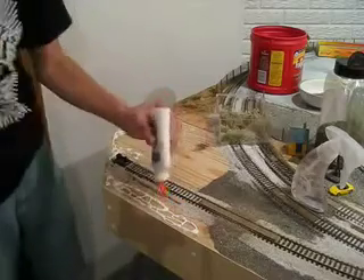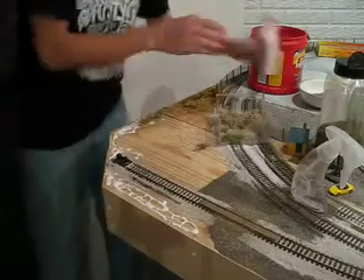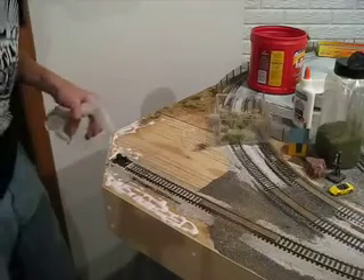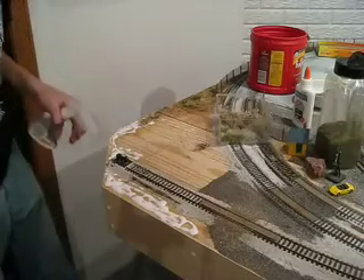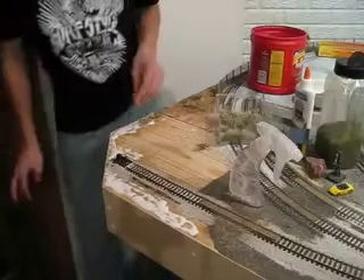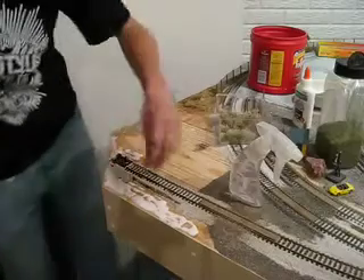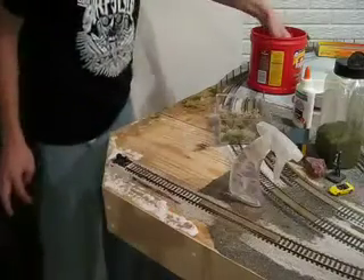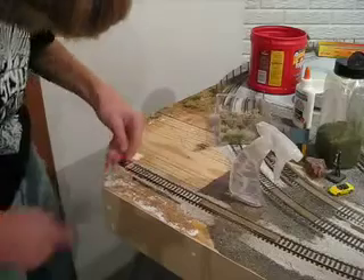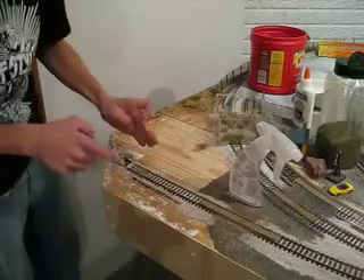I'm not doing this area here because I'm going to put a parking lot there — I know that for sure. If you don't know for sure, just wait if you want. Spray it. I mean, this is just my way. Sprinkle it. I know I didn't get the edge too well, but you can always add some. Don't worry about that ballast part because you don't have glue there.